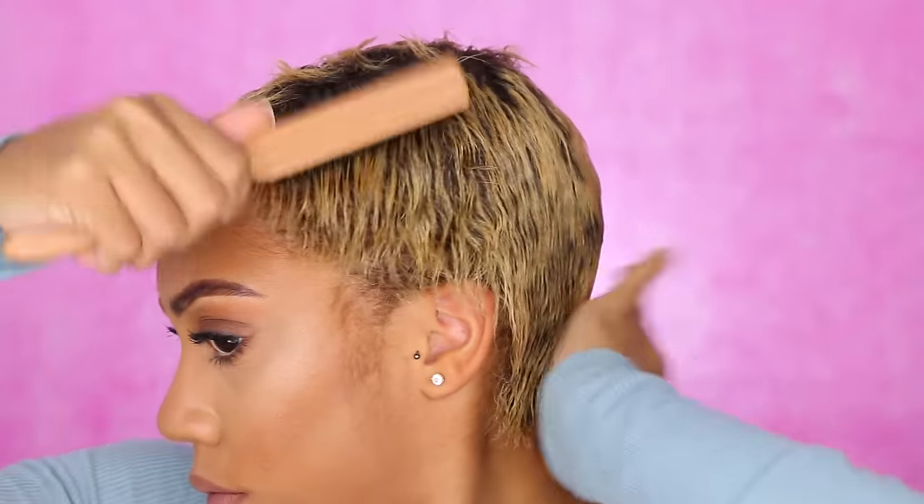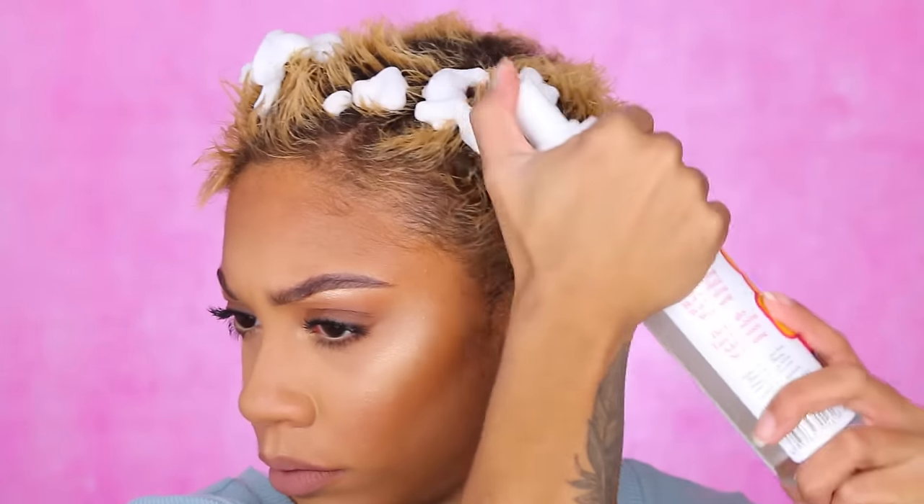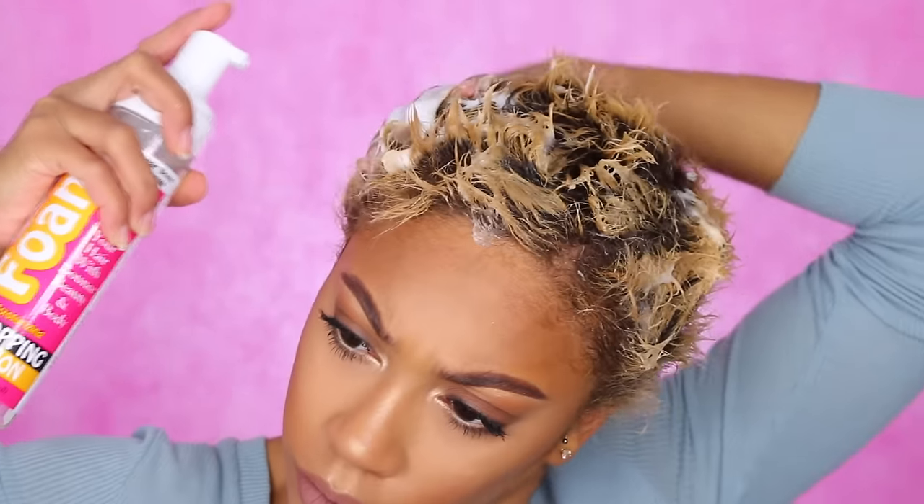First, I'm just going to straighten my hair by brushing it — I did it for no real reason but anyway. I'm taking some hair foam; any hair foam will do the trick. I like this one from Dollar General. I don't even know the brand, but usually I would use the olive oil brand.